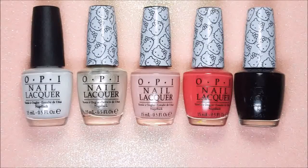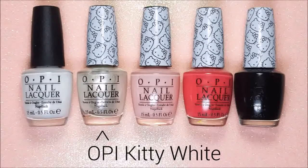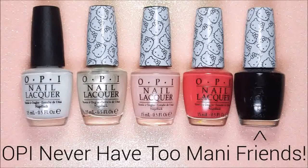For my splatter design I'm going to be using a base of OPI Alpine Snow and then four of the new Hello Kitty by OPI polishes. I'm going to be using Kitty White, Small Plus Cute Equals Heart, Spoken From The Heart and Never Have Too Many Friends.